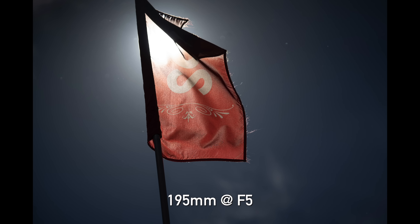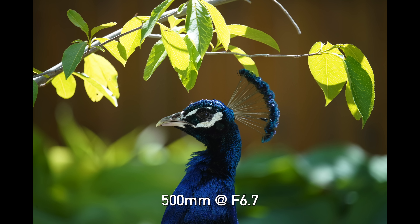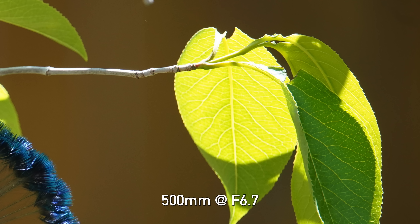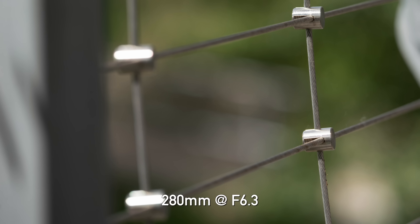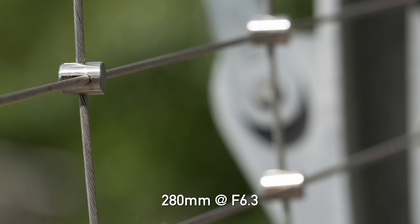I'm happy to report that when it came to optical issues and defects on the 150-500, there really wasn't anything major. No problems with flare, and there's a nice big front hood to protect the front element from stray light. Chromatic aberration — where you get color on the edges of high-contrast areas — wasn't anything I couldn't easily correct in post. Longitudinal chromatic aberration, which is difficult to fix in post, was almost non-existent. In the foreground and background autofocus areas where you'd expect a color cast, this lens was nice and clean. Overall, this lens behaves very nicely optically.